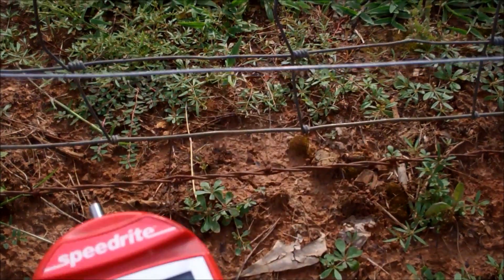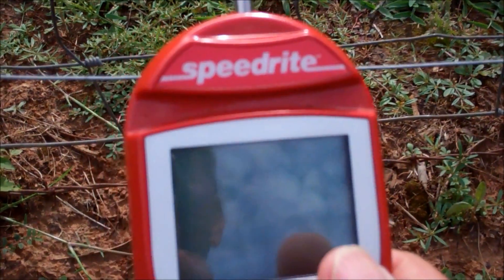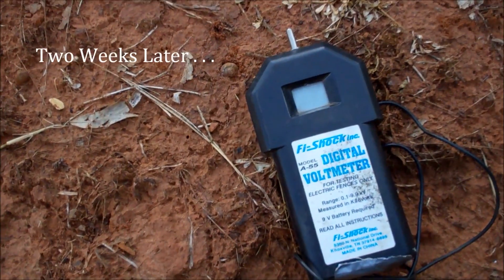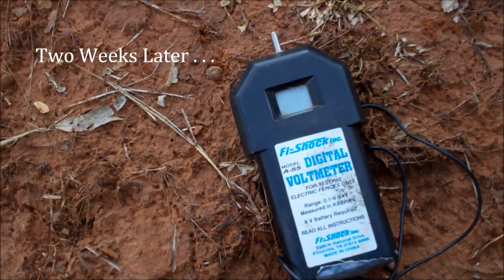Anyway, we're running 10,500 volts — that'll knock the pooey out of you, I'll tell you what. So let me show you the difference between the two testers that I have.